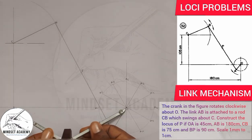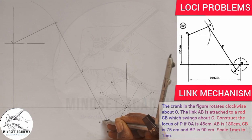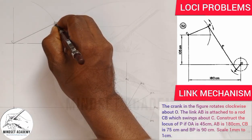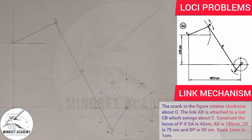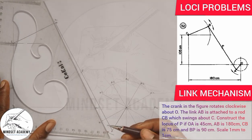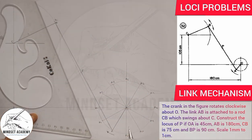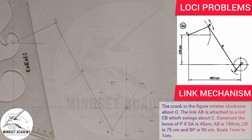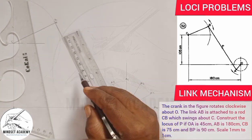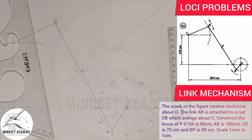With AB = 180, I set my compass to 180 and from A1 I strike an arc on the arc from C (radius CB = 75). Where it cuts gives point B1. I join B1 to A1, then measure 90 millimeters along that line from A1 to get point P1.